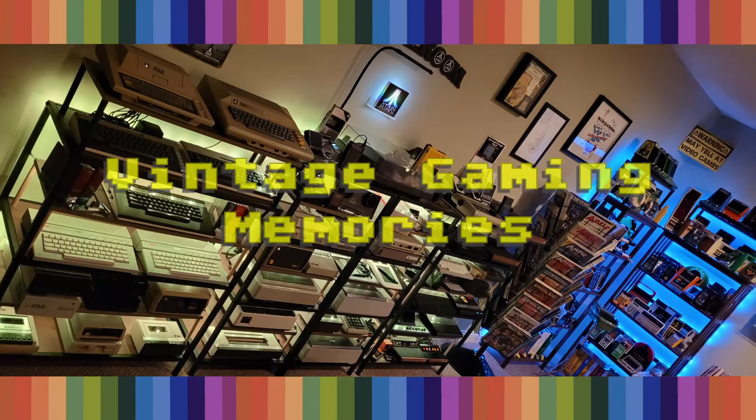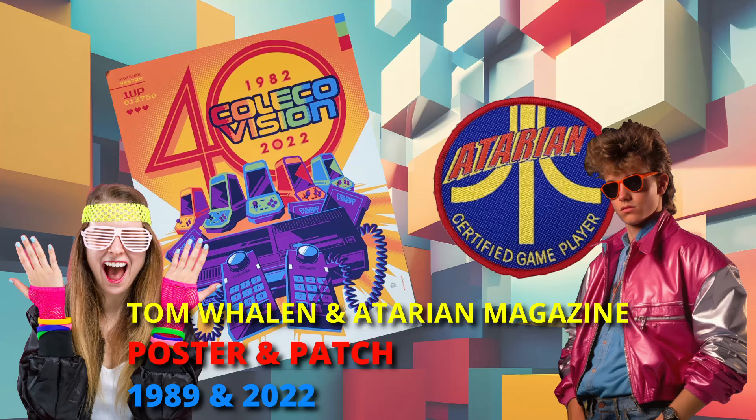Welcome to Vintage Gaming Memories. Shall we play a game? Your vision is our vision, ColecoVision. Have you played Atari today?